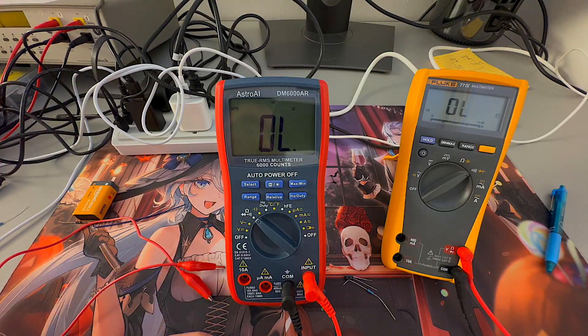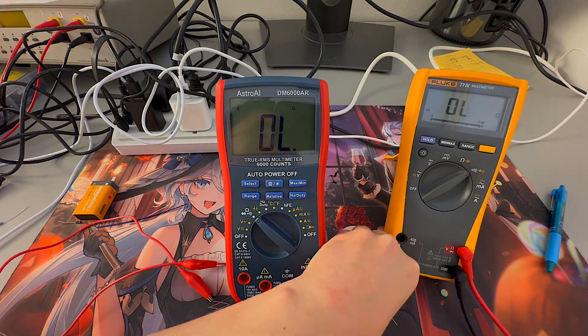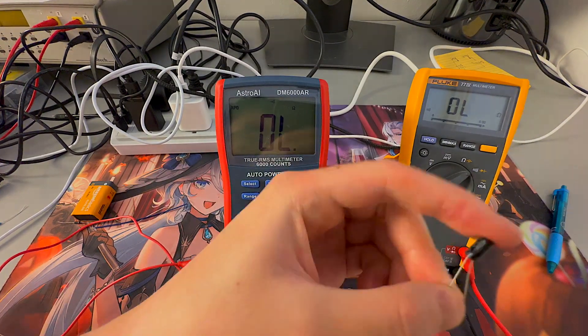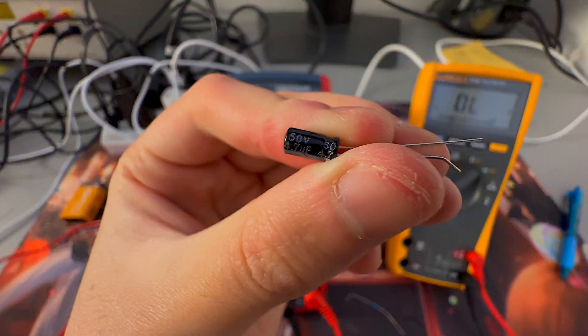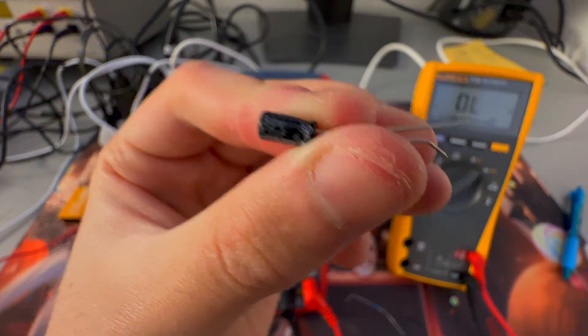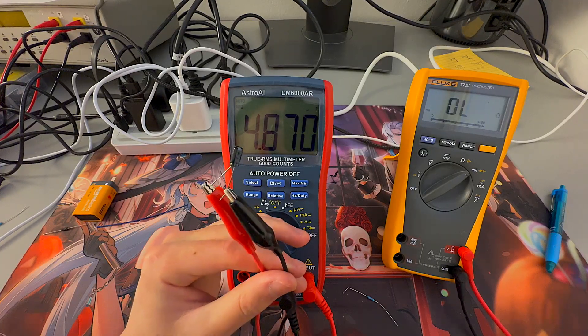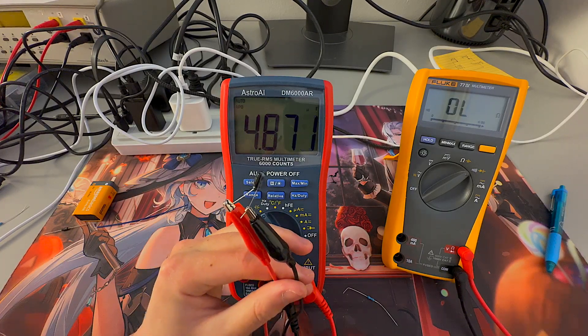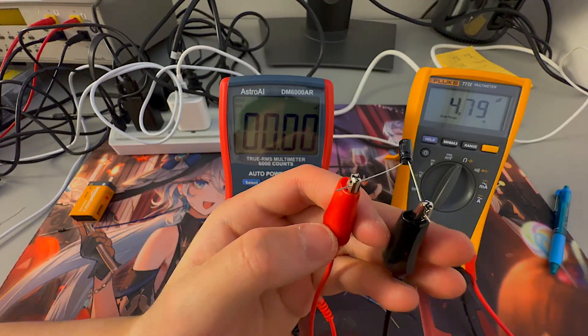Next we'll measure the capacitance value, displaying what each multimeter reads for a capacitor. Taking a closer look, we should be expecting around 4.7 microfarads. The Astro AI multimeter reads 4.87 microfarads, and the Fluke multimeter reads 4.79 microfarads.